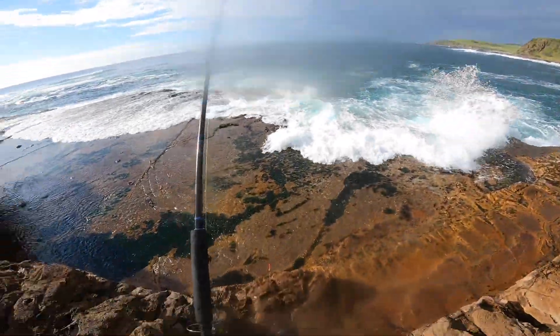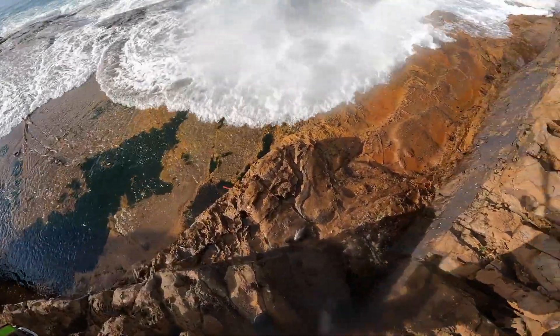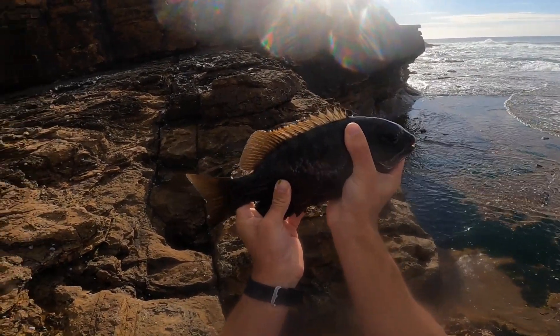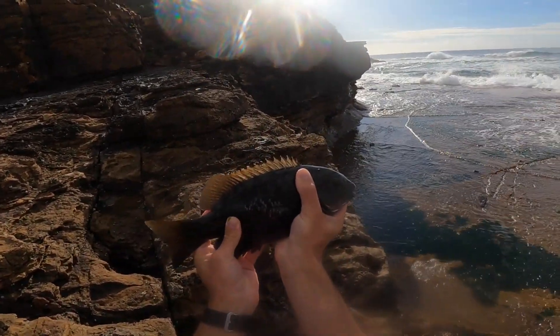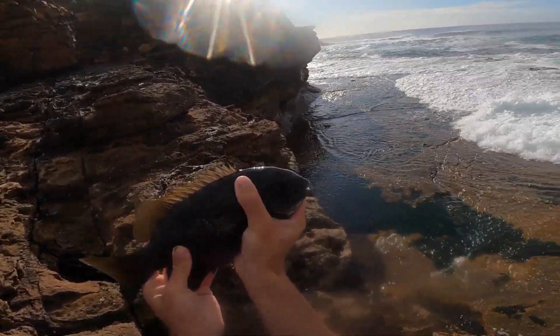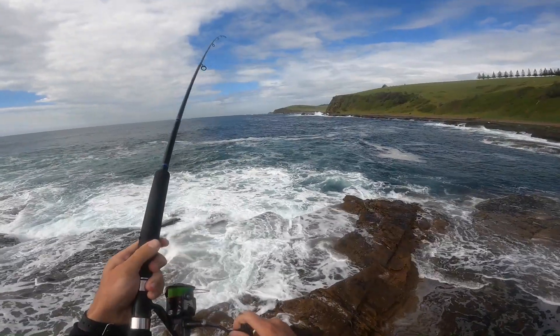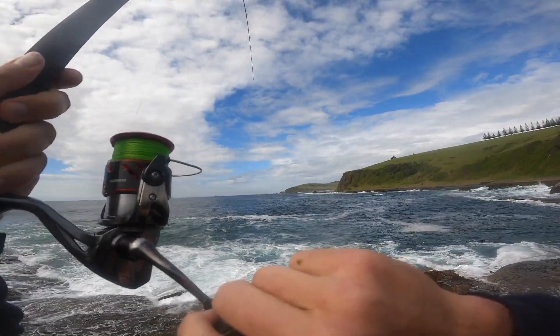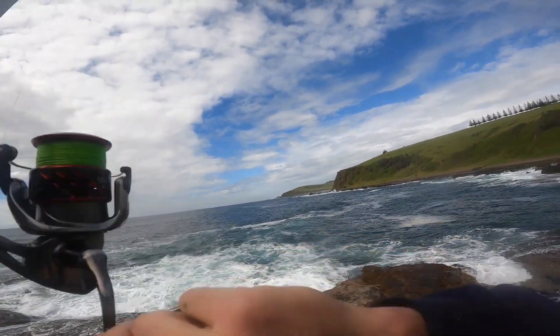Wait, is it small? It's kind of hard to tell from up here to be honest. Oh no, he's a good size! All right guys, here's the fish — he's definitely 30 centimeters and he pulled real hard for his size. Okay, we're on — finally, another drummer. Actually never mind.